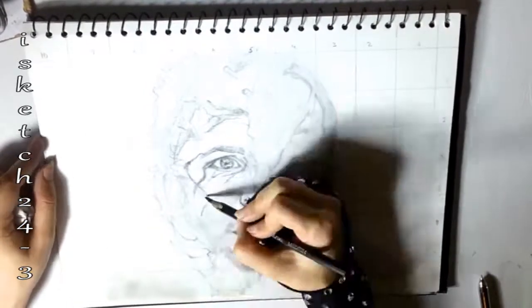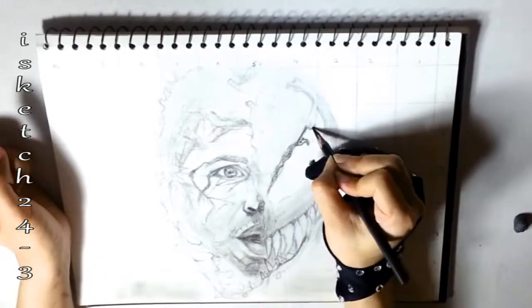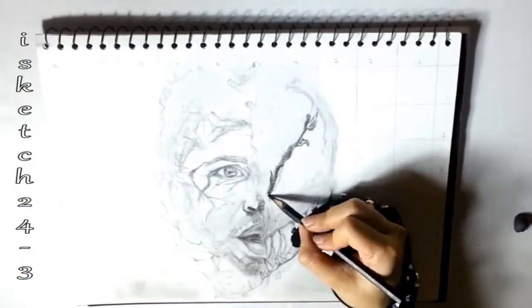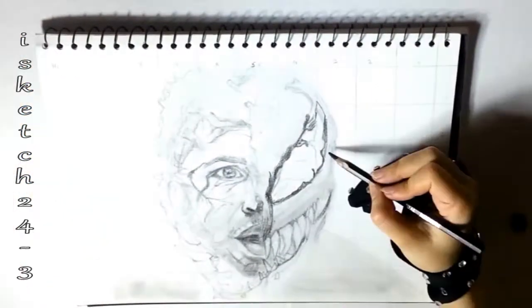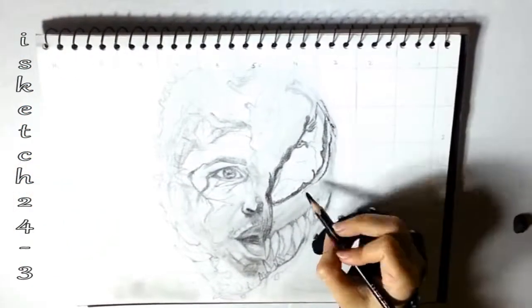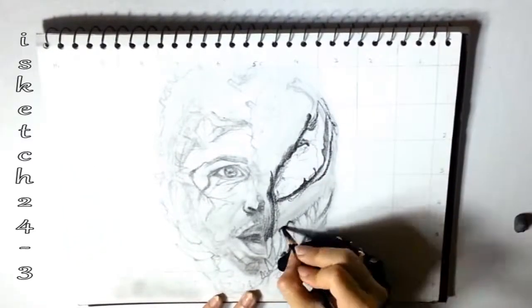I'm adding winding irregular lines which are visible like a cobweb in the skin. I'm back to the Venom side of the face, adding darker values around the eyes to create more depth and contrast. I'm adding multiple layers of light strokes using medium charcoal pencils to get the required shade.